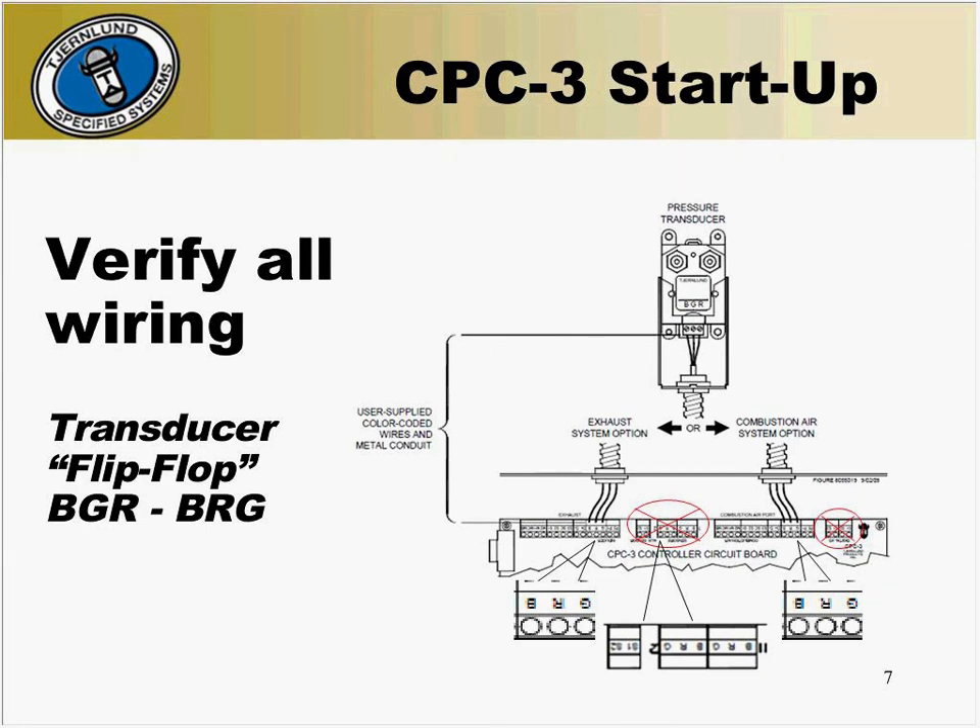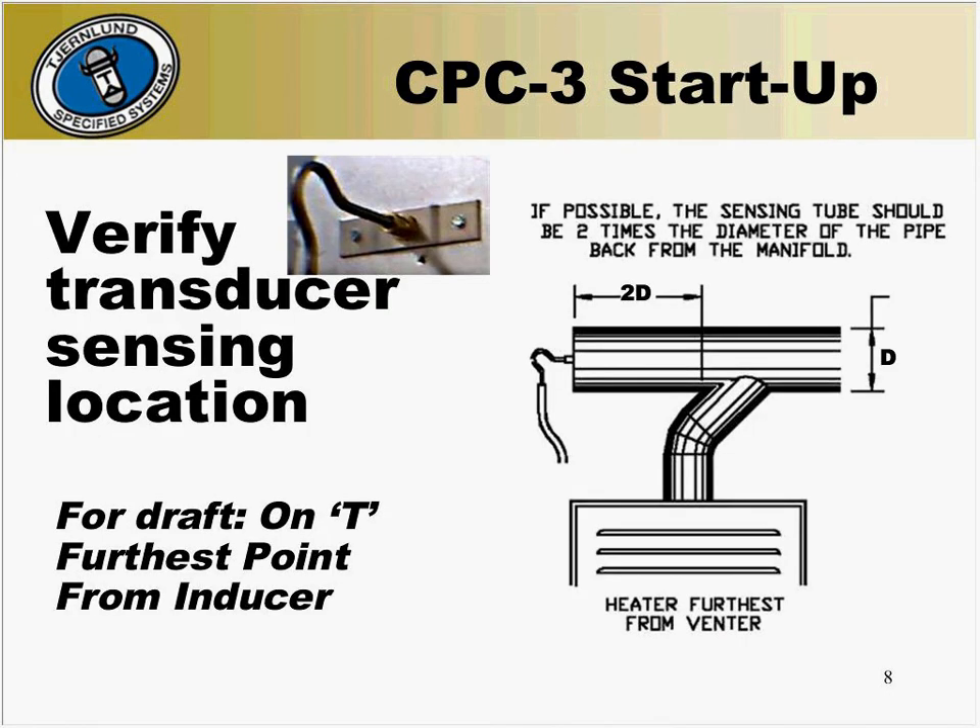There are two other B, R, and G terminal blocks at the top center of the board — these should not be used. Finally, verify that the transducer is properly located. For a draft application, in a perfect world, it would be in an end cap two times the diameter of the vent pipe back from the manifold at the furthest point from the inducer.